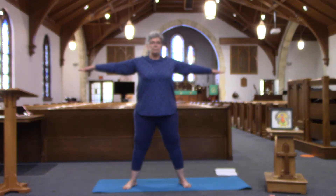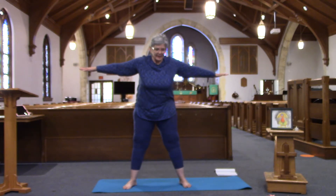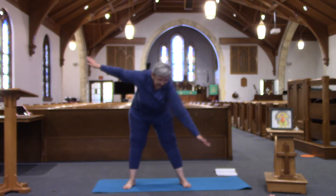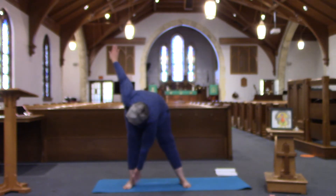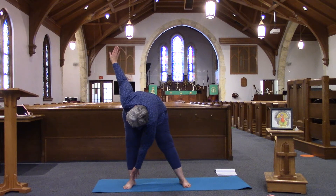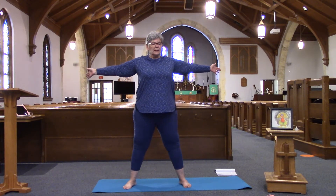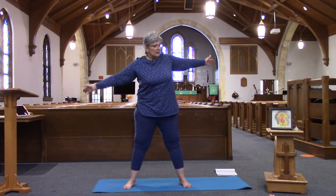Here we're standing nice and tall — I see my stars out there, they're looking great. We're going to take a bend at the waist, bringing that left hand down towards the right foot, right arm goes up, coming back up to star pose, and doing the other side.